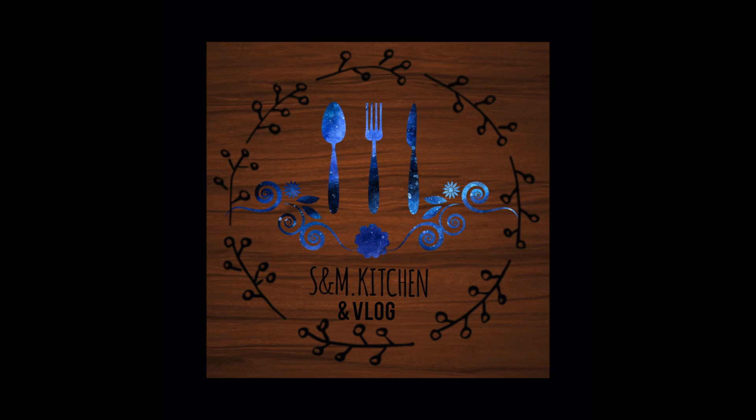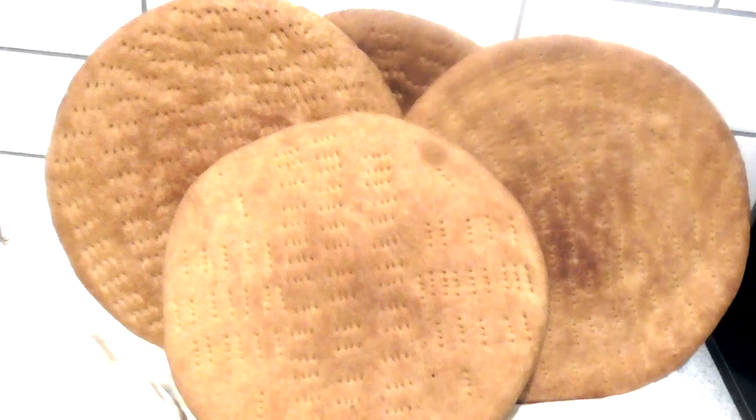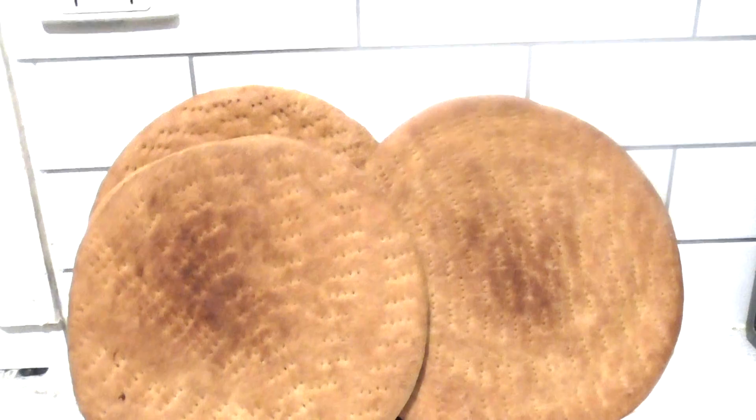Hey everyone, welcome back to our channel! I hope you guys have an amazing day. Today we're back with another video — it's going to be about a traditional bread which is easy and very simple to cook. We'll get right into the video, but if you do enjoy this video please like, share, and subscribe to our channel for more videos like this.